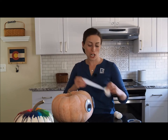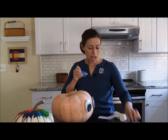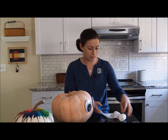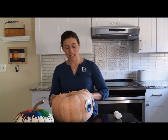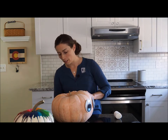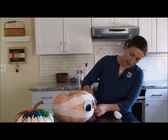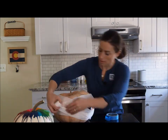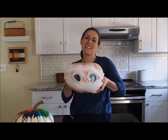Then you're going to go ahead and take your gauze. We're going to take some of that painter's tape and wrap a piece of it on the gauze itself, just like so, and we're going to wrap it on the back side of the pumpkin. That way you won't see the painter's tape and it'll look really good for the decoration. Voila! You have your mummy pumpkin.